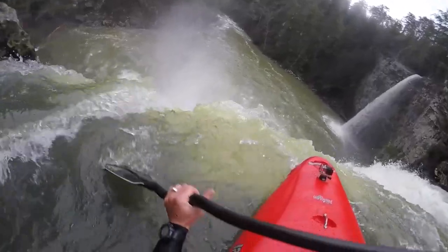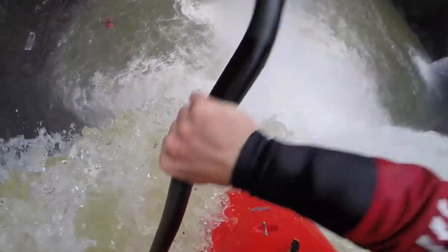What is a tuck or a plug? Essentially, when you're rolling off the lip and you get vertical, you're going to tuck your body in nice and tight and plug the boat in as streamlined as possible. The idea is to have the softest impact possible when you're running the waterfall.